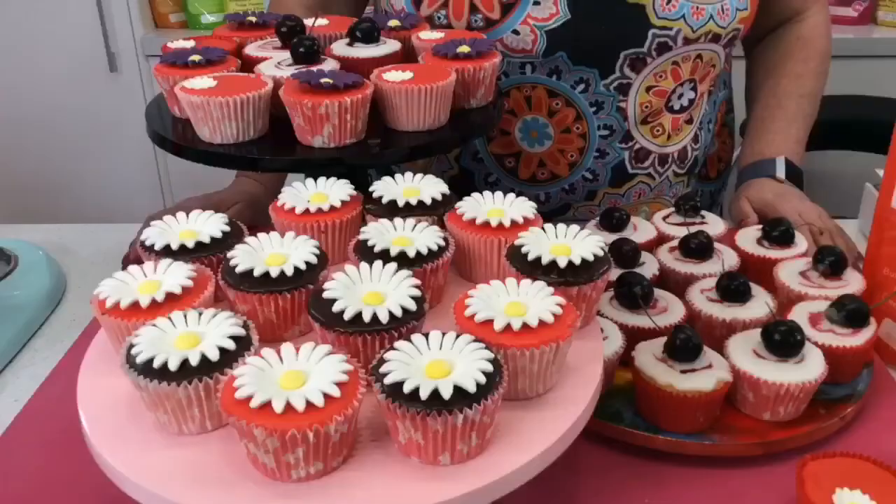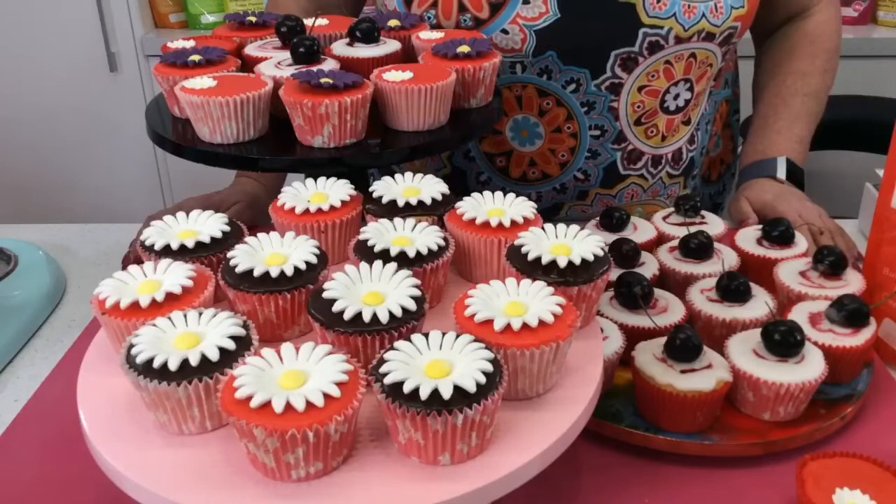So, today I did a live on Cherry Bakewell Cupcakes. By the way, we've got John in the kitchen — hi John! And he's remembered to unmute tonight.